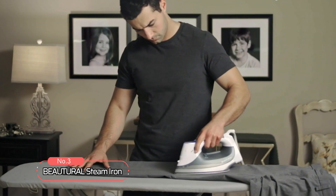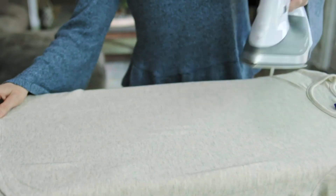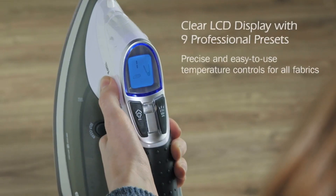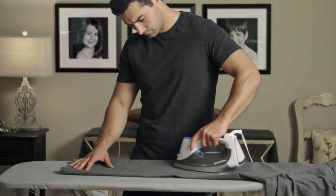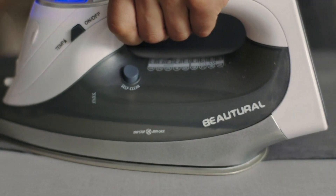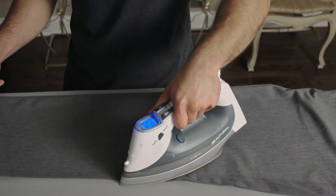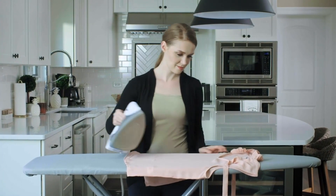At number three on our list is the BEAUTURAL Steam Iron. With its advanced features and top-notch performance, this iron is a game-changer when it comes to taking care of your clothes. The clear LCD display with nine professional presets is a standout feature that takes the guesswork out of ironing. You can easily select the ideal temperature for any fabric, including nylon, silk, wool, cotton, jeans, and linen. This ensures that your clothes won't burn or get damaged in the process.